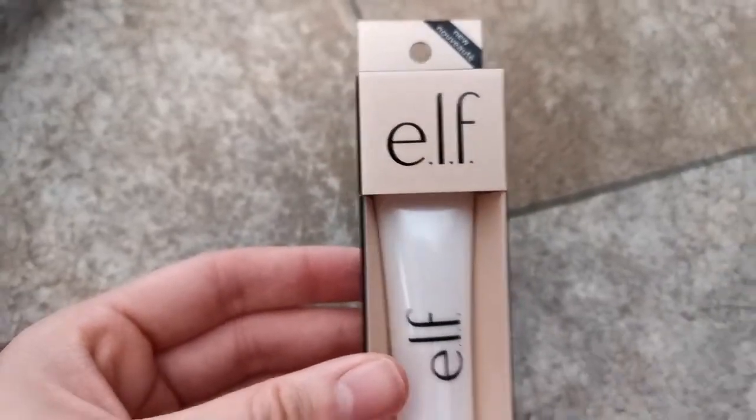The packaging is very clean and simple. It is really just a white tube with e.l.f. and it is a screw cap. Before swatching, definitely give this a really good shake to mix all the ingredients up again and get the right consistency going.